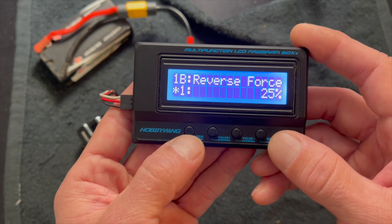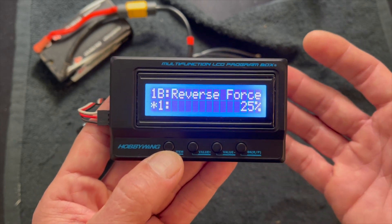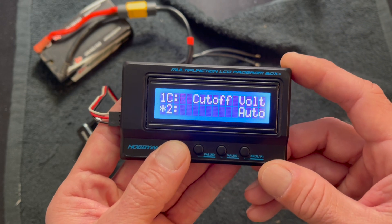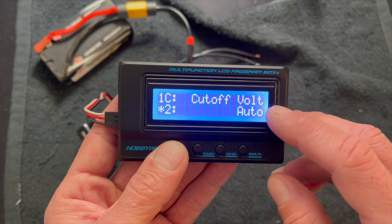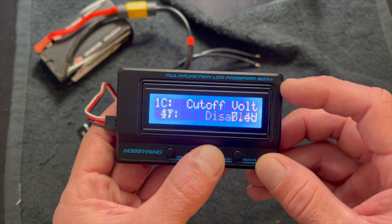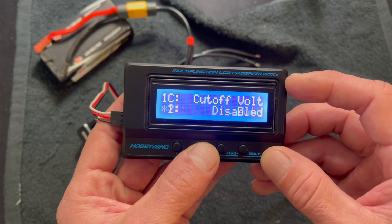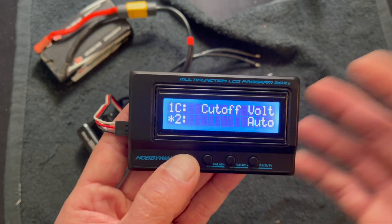Next item is reverse force — this is the strength of your reverse, and you can adjust that power. The cutoff voltage is in regards to the LiPos. It lets you pick what cells you have it set to, or a specific voltage if you will. So if you want a specific cutoff voltage you can do that, or you can set it to auto and it just does it nicely and safely for you.